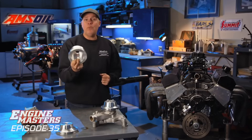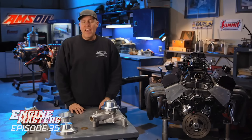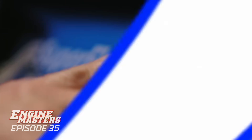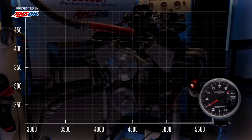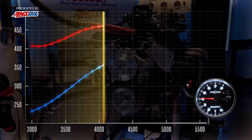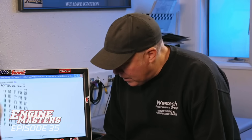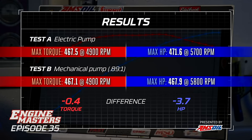After that, we'll go to the high-flow water pump pulley ratio, which spins the water pump even faster. Then we'll put on an alternator and load it up to find out how much power it kills. Finally, we'll look at the power difference between coolant temperature that is low or way too hot, like 200 degrees. As an average across four runs, it made 467.1 pound-feet of torque and 467.9 horsepower. That actually killed 3.7 horsepower - more than I thought, but you won't feel it.